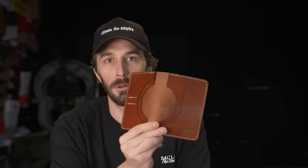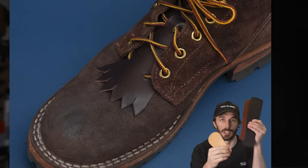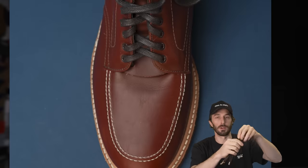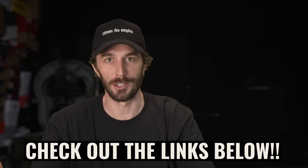We've released some new products — a travel wallet I've been designing for five years, a new range of Kilties in 6, 8, and 10-inch fringe and no-show styles, and a third camera attachment for our camera harnesses. Check these out below and thanks for supporting these videos and the products we make by hand in the shop.